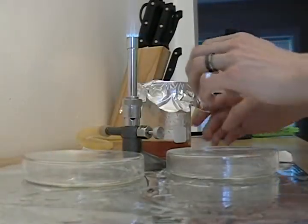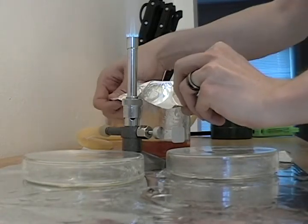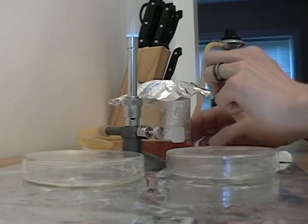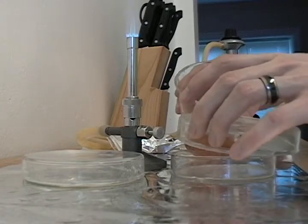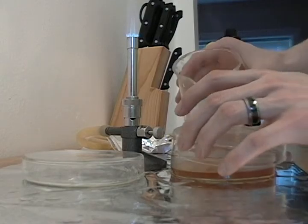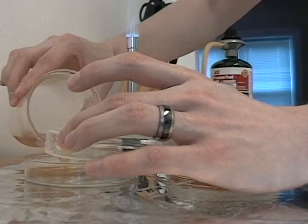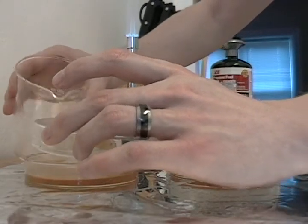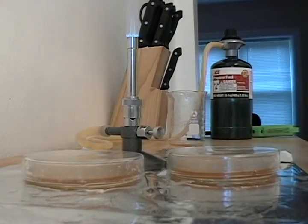Now we're ready for the pouring of the plates. Carefully undo the aluminum foil on the wort. Quickly open the lid, pour, close. Same for the other — quickly open the lid, pour, close. Now we just have to wait a couple of hours for it to solidify and we'll come back when that process is complete.